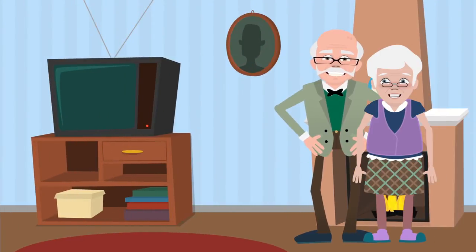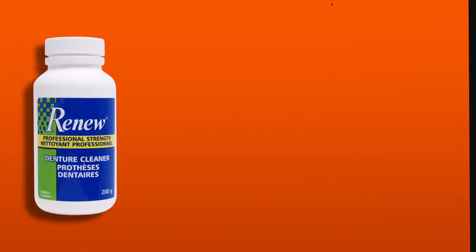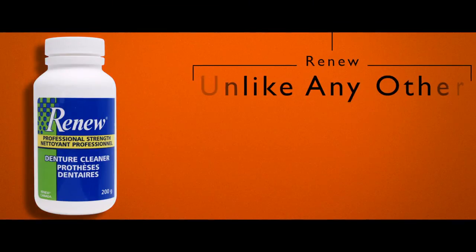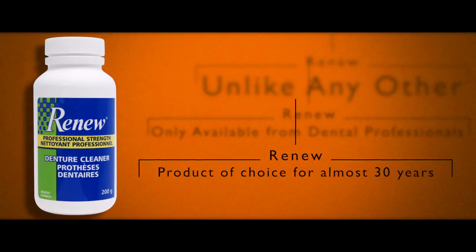For a professional strength clean that's easy to use, try Renew Denture Cleaner today. Renew is unlike any other denture cleaner you can get in retail stores. It's only available from dental professionals and has been their product of choice for almost 30 years.